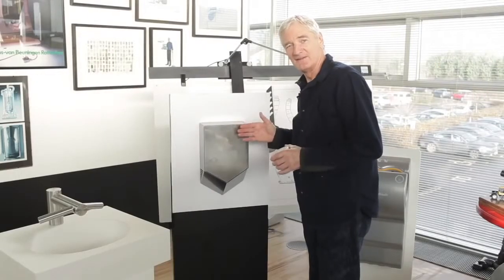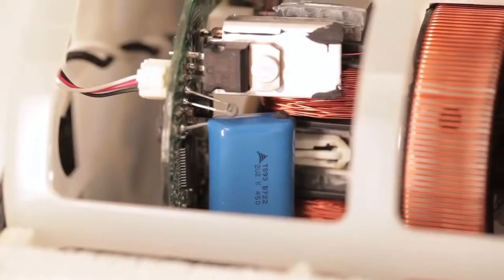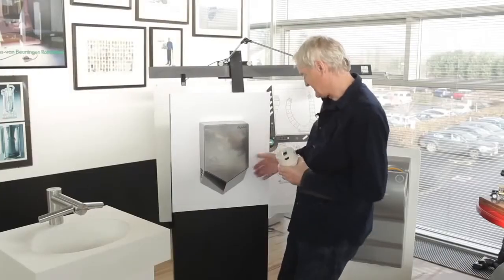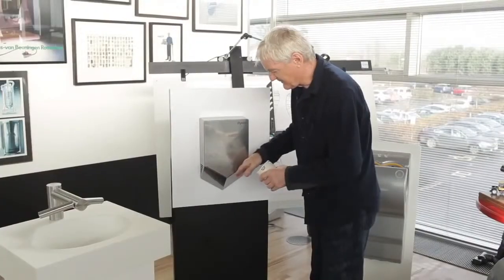This is the new Dyson Airblade V hand dryer, and it's got the new digital motor in it — so no carbon brushes, very high speed motor. The air comes in at the sides here, goes through HEPA filters, through the motor, and then out through the V blades.